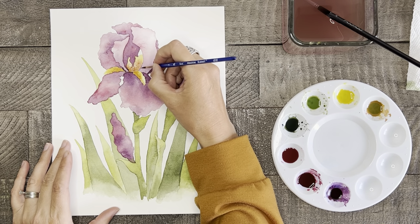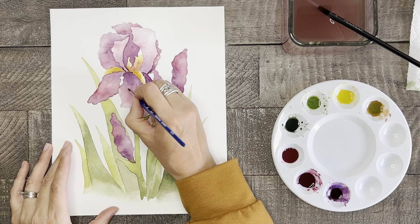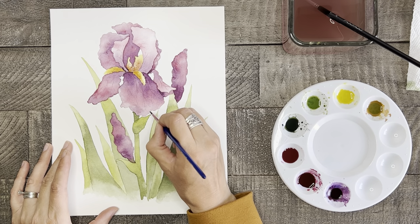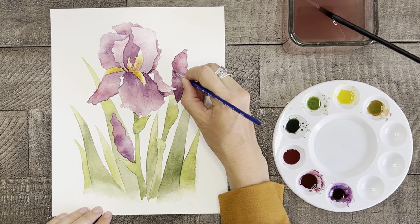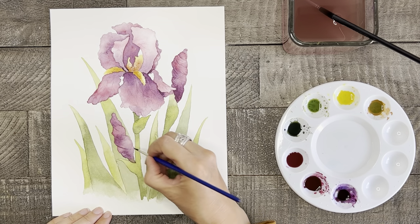If you're feeling brave and you choose to do this, here's a tip to help keep your lines thin. After you dip the tip of your brush in the paint, lightly dab it onto your paper towel to take off any excess paint. Also, don't overdo the veins by painting too many of them — a few of them go a long way.